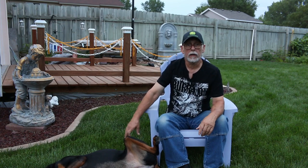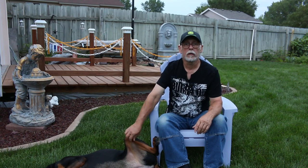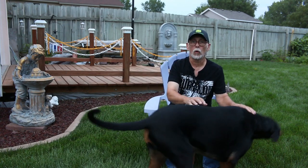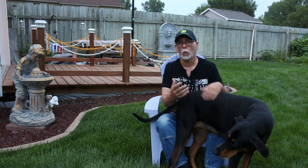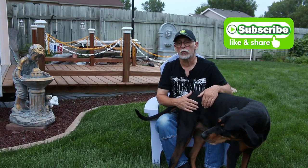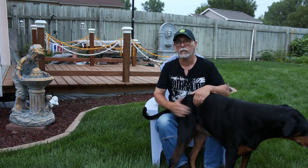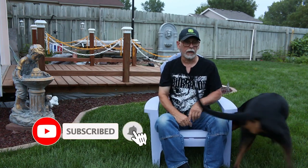Thank you again for joining us here on My Green Lawn. Thank you so much for all your support. Go ahead and comment down below and give us your opinion on your watering program. Do you wait until your lawn needs water, or do you water it on a regular basis? Do you let your lawn go in the really hot weather and then bring it back in the fall when things start cooling off? Comment down below — tell me how you do your watering, I'd love to hear from you.